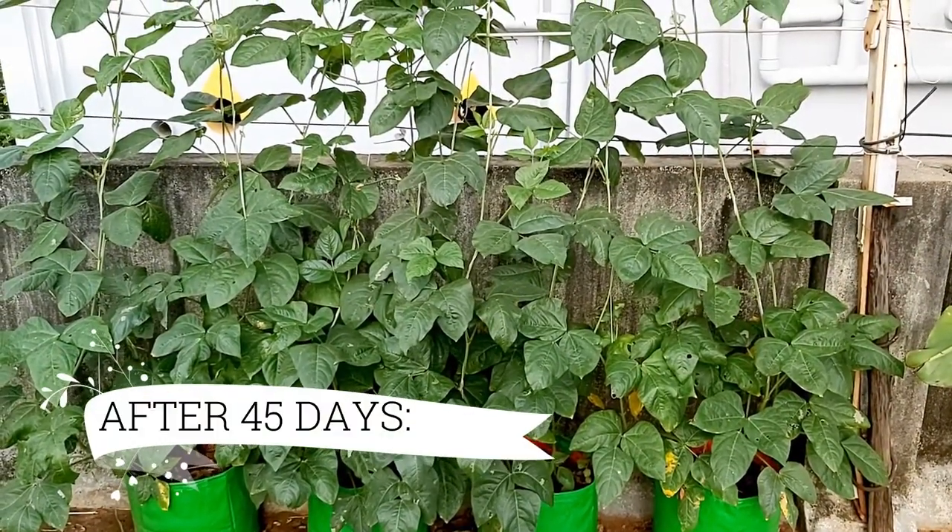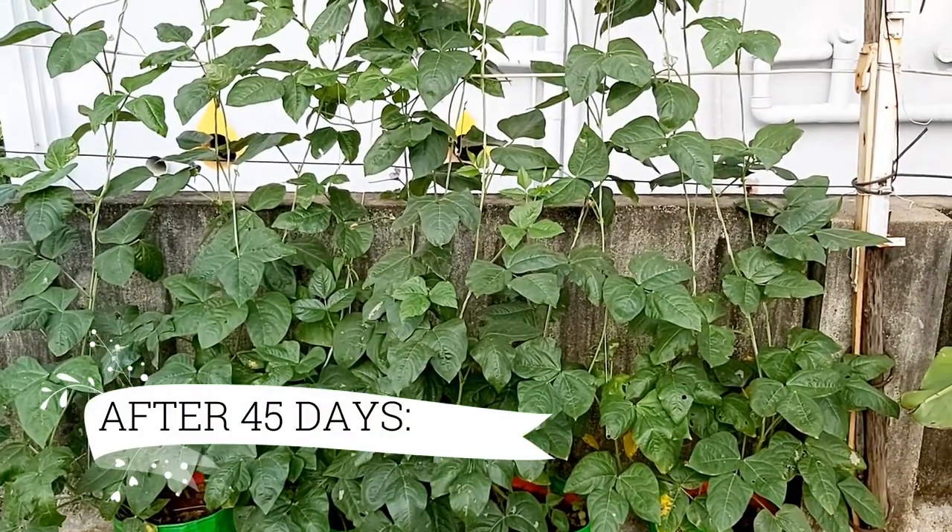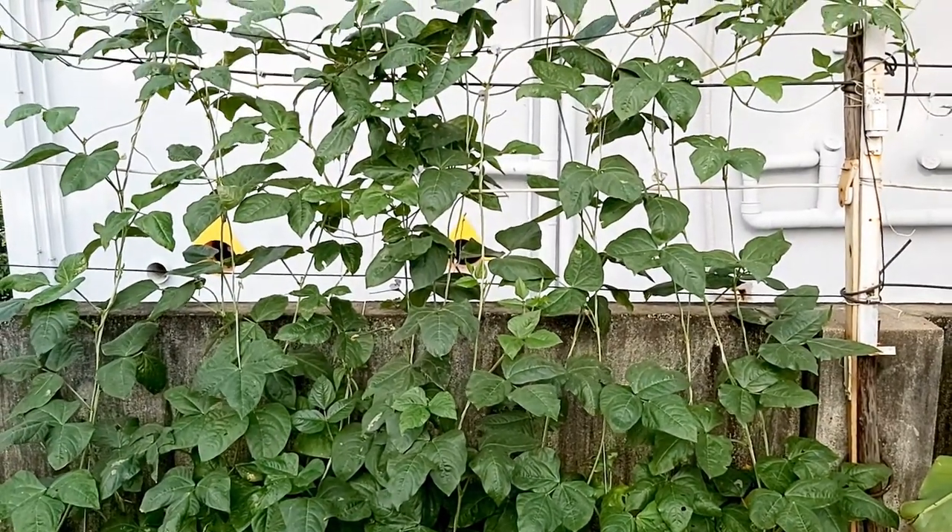After 45 days, the plants will start flowering and the beans will follow in about 2 weeks.